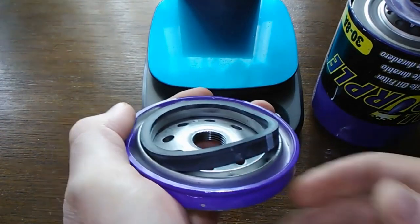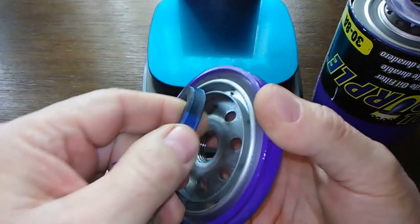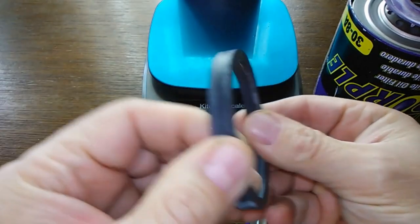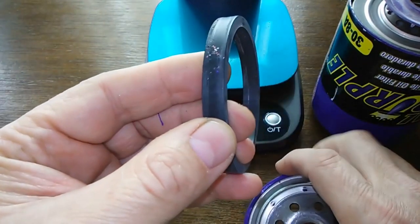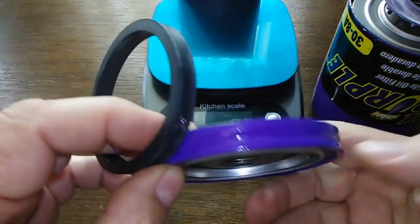Wow, that's a thick one! That is the thickest O-ring I've ever seen. That's definitely not going to stick to your block. They ought to all make them like this — it's a really nice base plate.